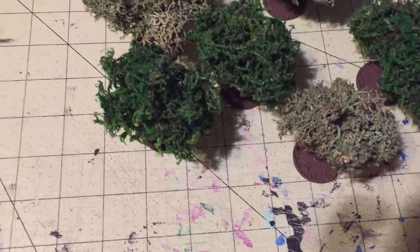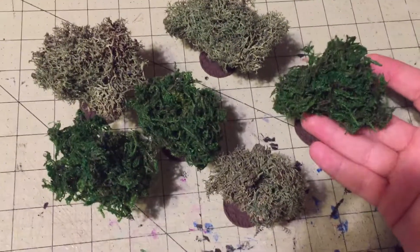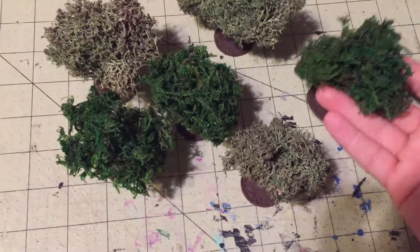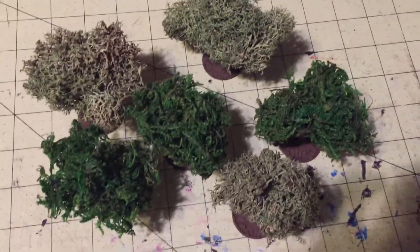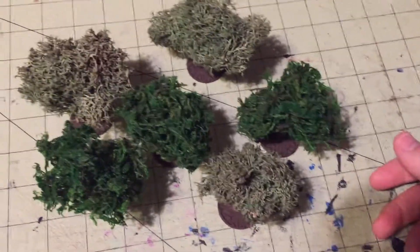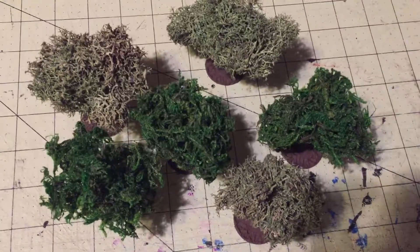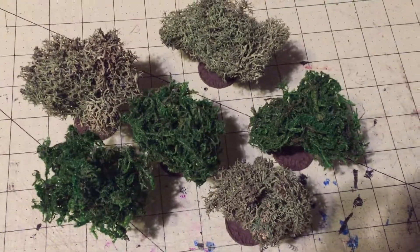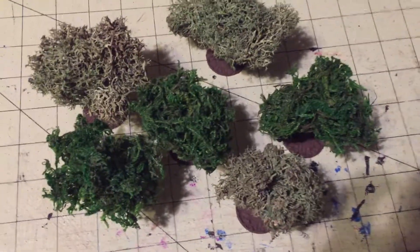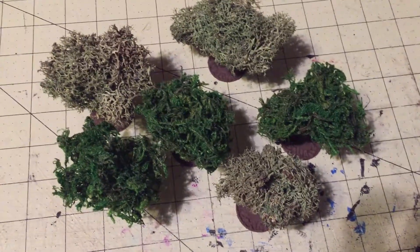This is my first time making trees this well in a long time and I think it went pretty well. I was kind of expecting this to fail horribly, so I can't really say the funny stuff I had planned. I'm just going to take the win and I'll see you guys in the next video. Bye bye.